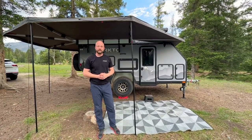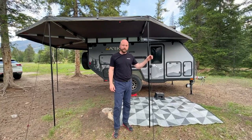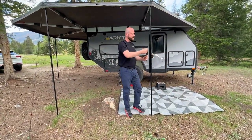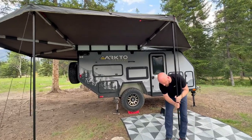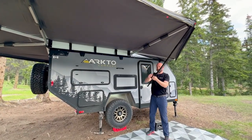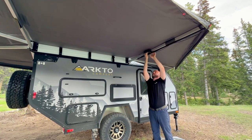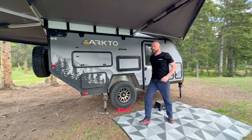That's the setup of the Overland Vehicle Systems 270-degree awning. Now to put it away. In our case we had the guy lines staked in due to some winds throughout the day, so we're going to undo the stakes. If you decide to leave the guy lines attached, you can just leave them connected to the tab up top — it makes future setups a lot simpler. Go ahead and collapse the telescoping pole and wrap the rope around it. Above, you'll see two straps around the awning arm — attach the pole to the inside one, not the outside one, as it provides more Velcro. Go ahead and complete the other two legs and guy lines.